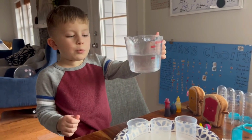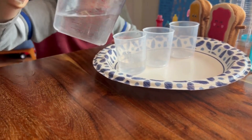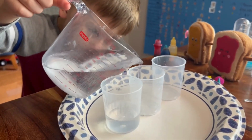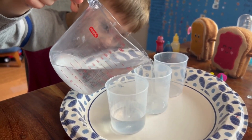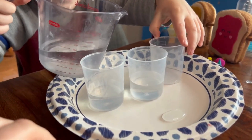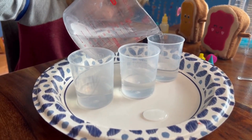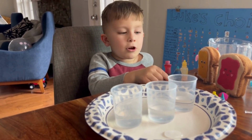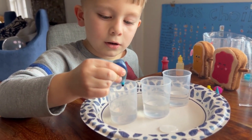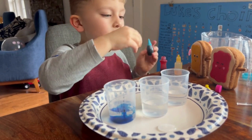First, we need to pour some water in three different cups. Now we put some food coloring in there. First, we're going to start off with some blue. Let's mix it.